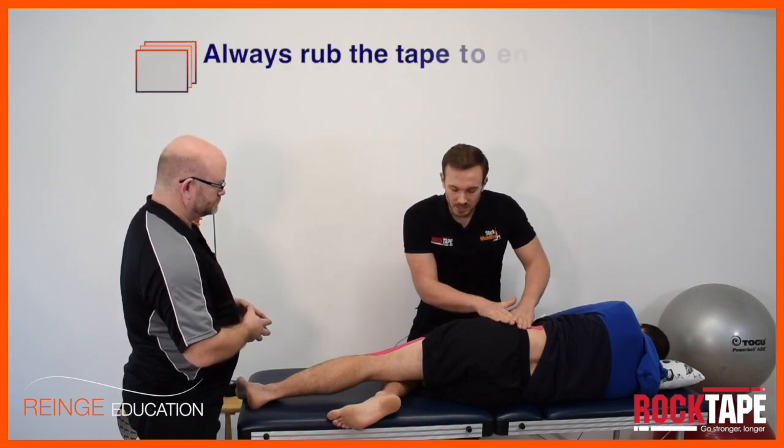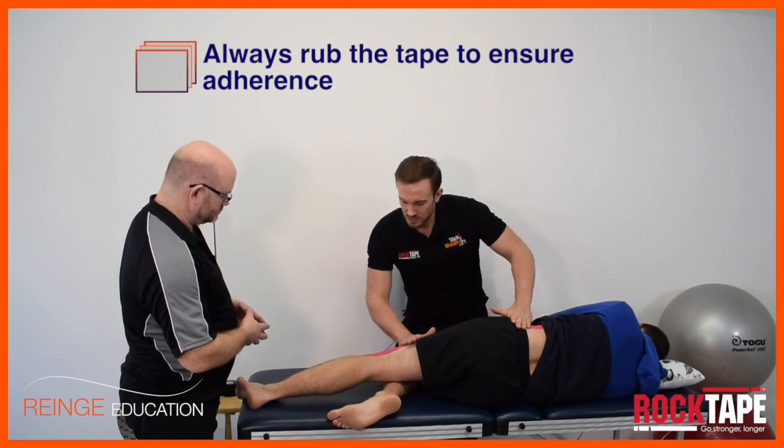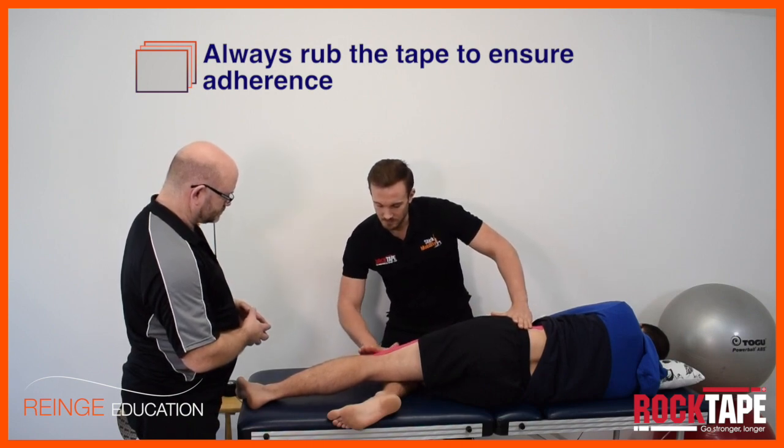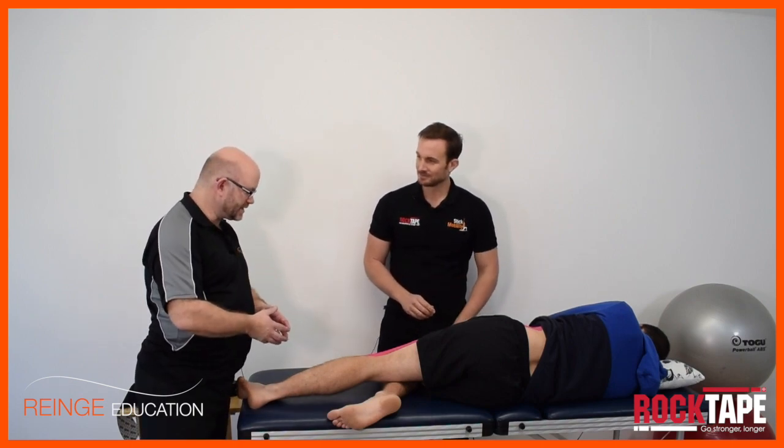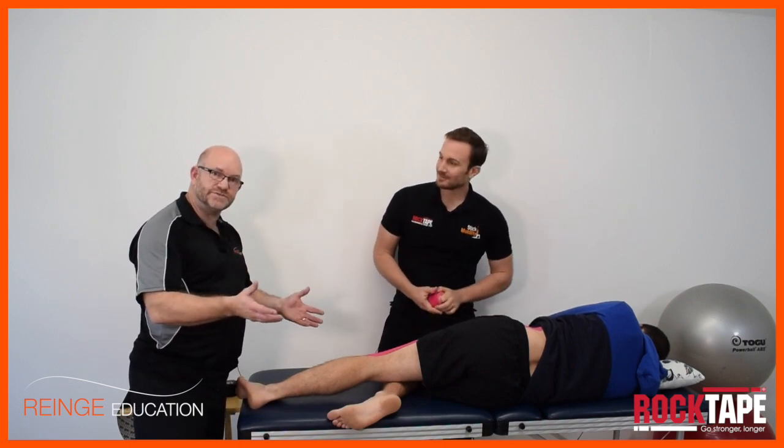As with the other applications, rub the tape to make sure it's secure on the skin. And that is the main ITB application. Is there anything else that could go on this? Any decompression strips?